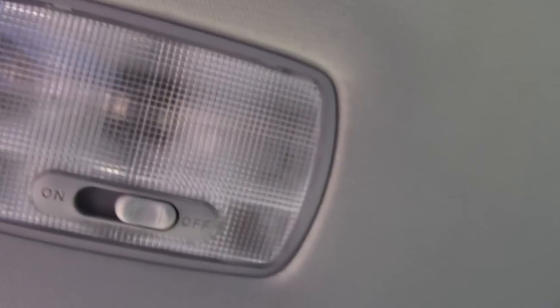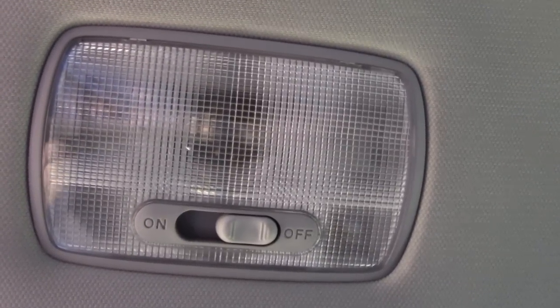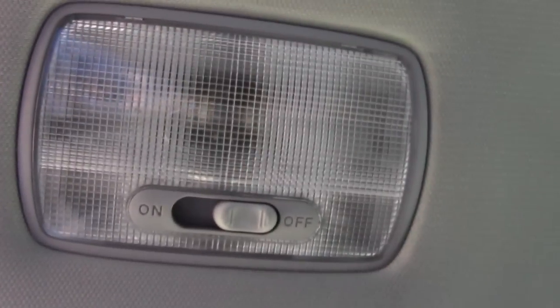I know what you're thinking — that's great, but that's not the bulb I want to change. I want to change this one here. How do I do that? Easy peasy, I'll show you. Don't worry, here we go.